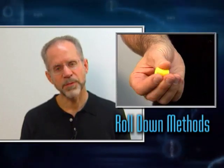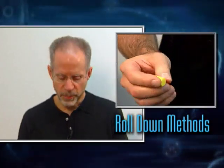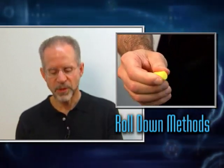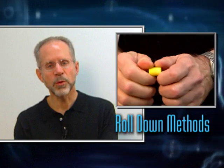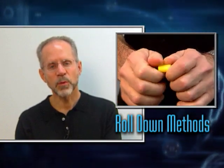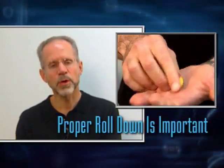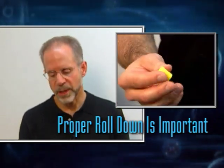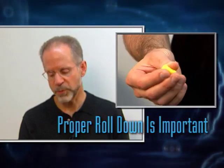Some people like to roll it along their fingers. Other people like to roll it around their fingers. Some people, because they need some extra finger strength, will use both hands. The only thing that doesn't work — because it causes a distorted and creased plug — is to roll it between the palms of your hands. I prefer rolling it like this, and this is how I will demonstrate it for you.